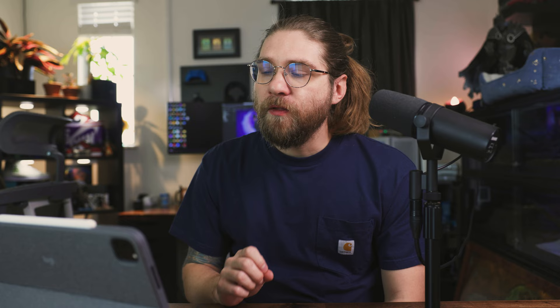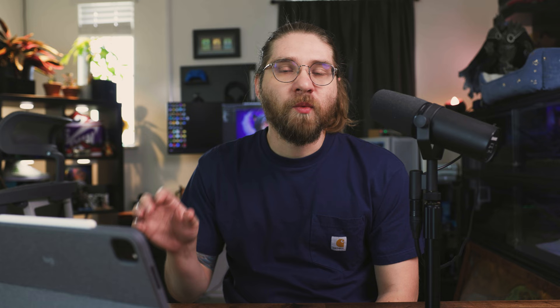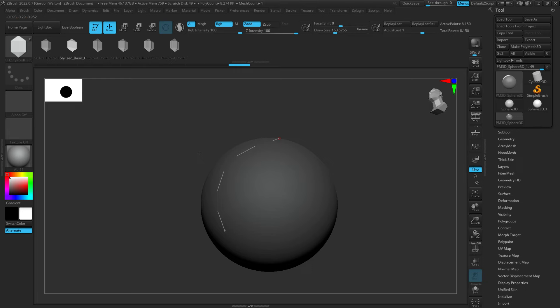Another thing: you can adjust the depth of the curves. If you draw a curve and notice your geometry is floating way above your mesh, you can go to the brush menu and scroll down to see Depth and change the Embed value. That's going to sit your mesh lower rather than floating way above. You can even have it go underneath — depending on whether you intend to use your base blobby mesh as a volume underneath your hair curves or replace it completely.